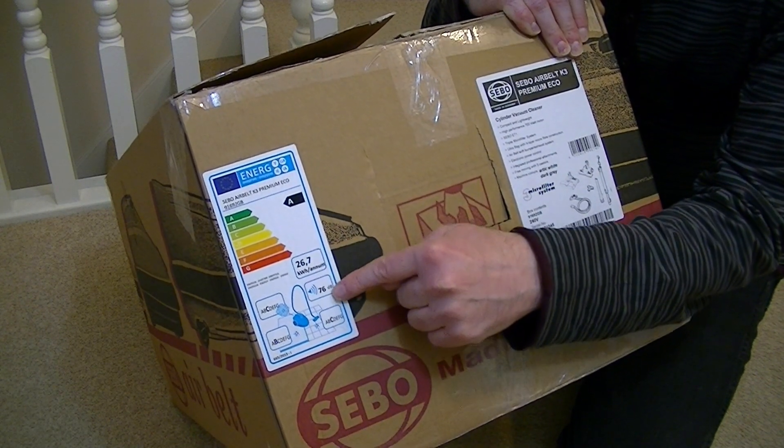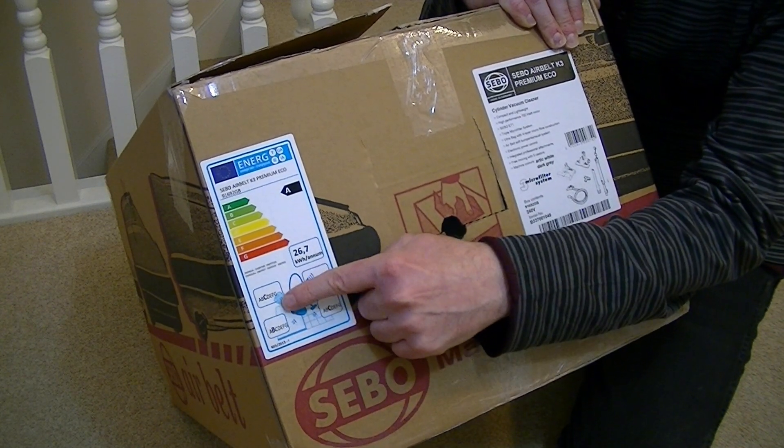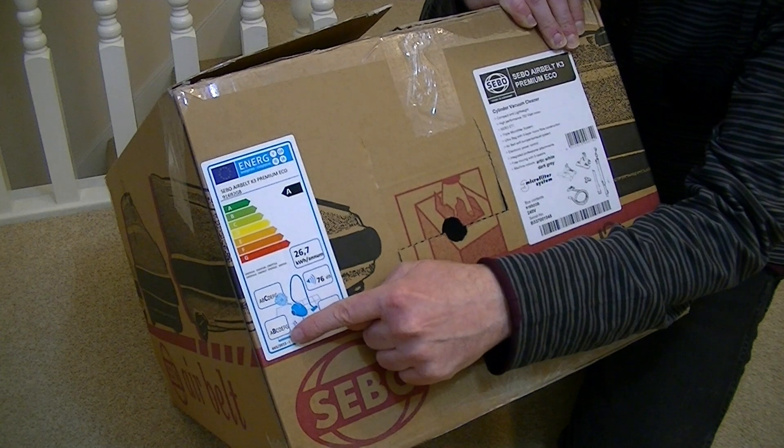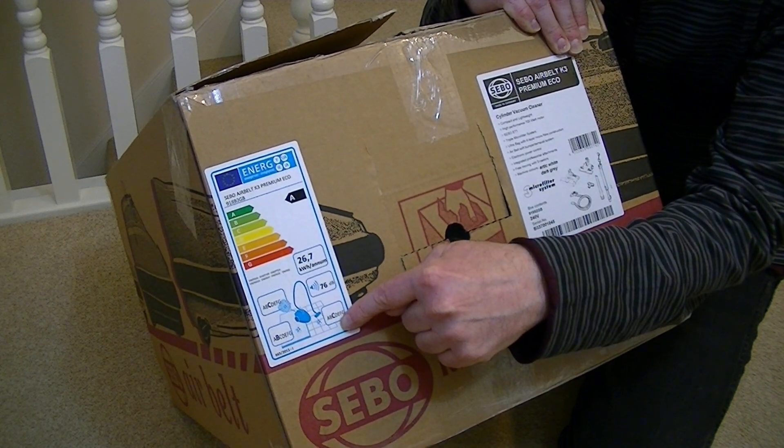It is 76 decibels, which is quite quiet. It only claims a C rating for dust emissions, a B rating for carpet cleaning, and a C rating for hard floor cleaning.